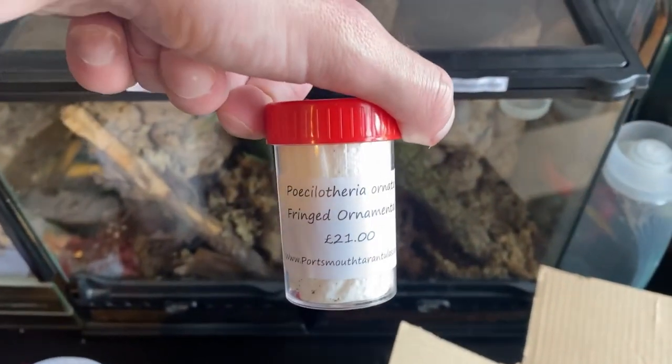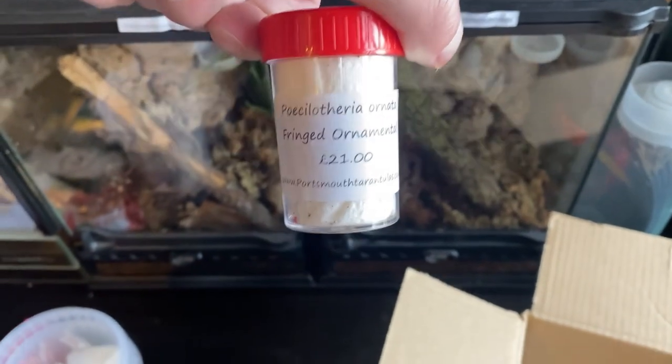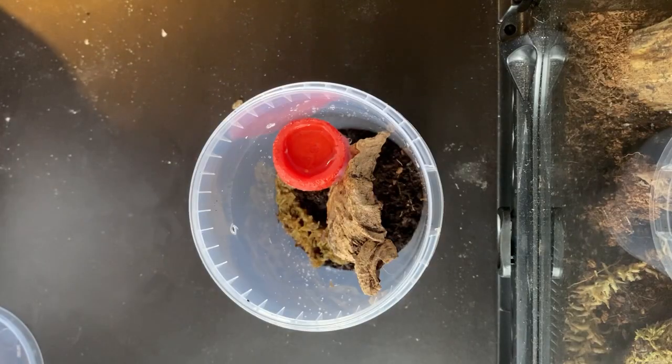Here is the tarantula. I got a Poecilotheria ornata, the French ornamental. I believe this was eight to nine centimetres, so a good size tarantula.